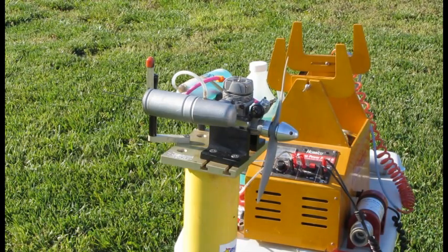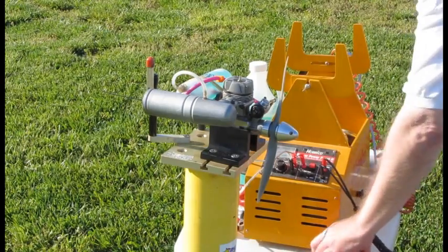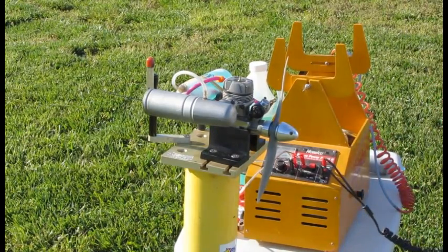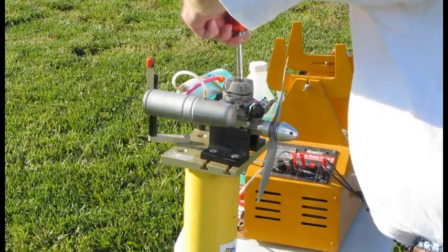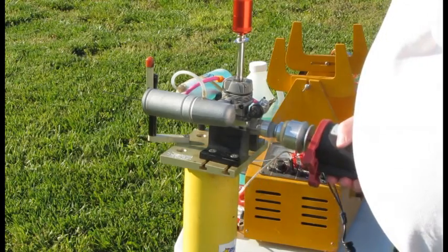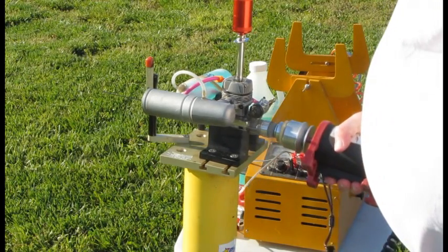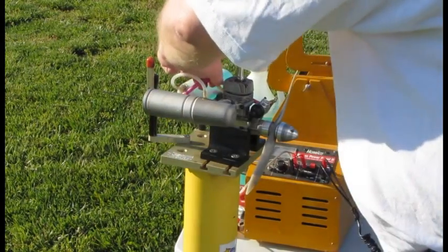This is the Super Tiger GX-20 that I cleaned. This is the first run — it'll start. Probably help if I release the fuel.